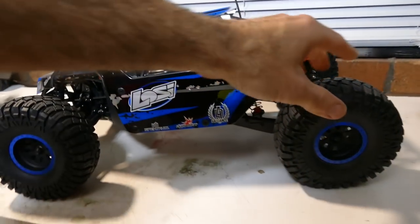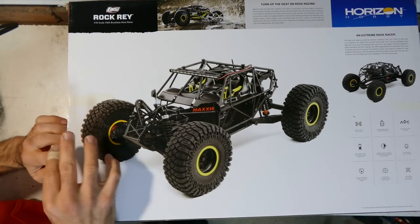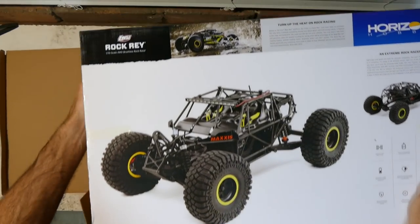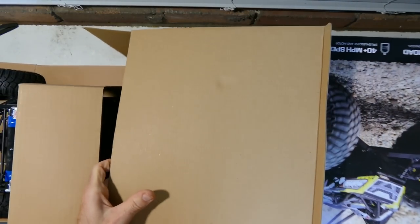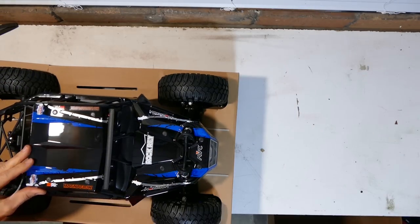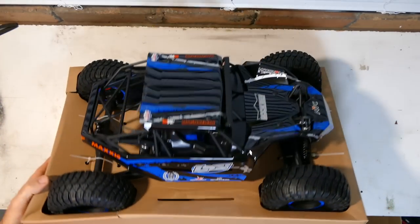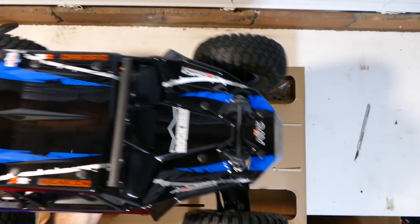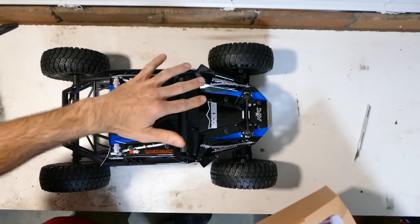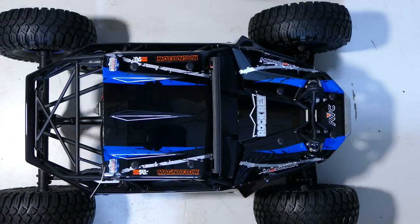I know everyone gets sick of unboxings but I've got one because some people like them, some people don't — I want to please everyone. I've got this new setup where I've got the camera above me in the garage, out of the house. It's much easier to do my videos. Obviously we have a nice blue and black colour. That looks awesome.